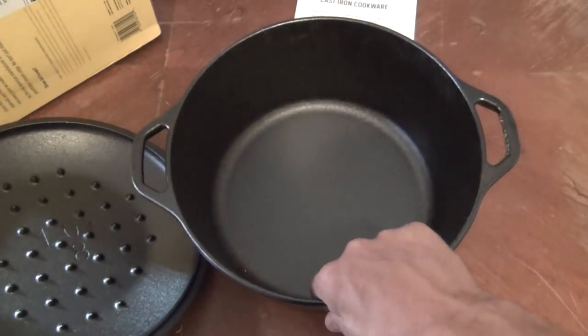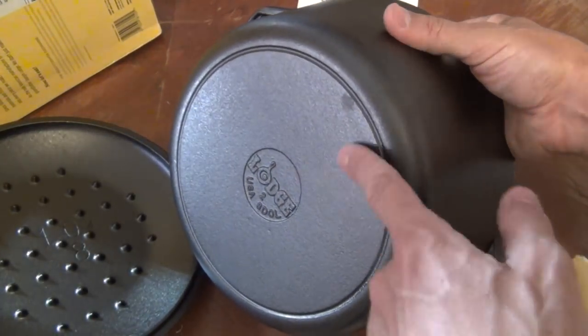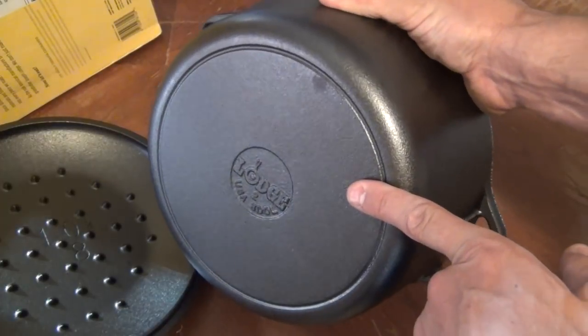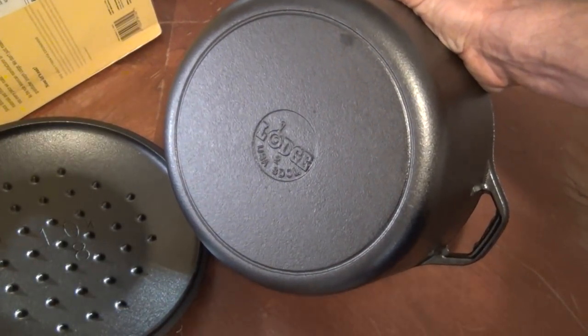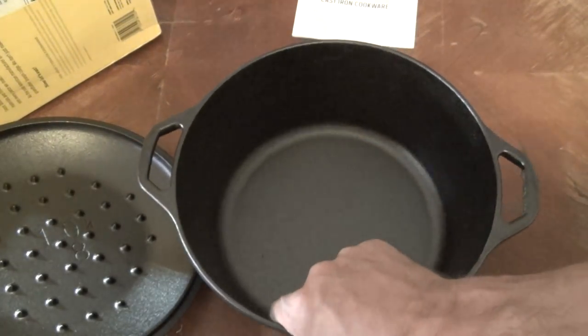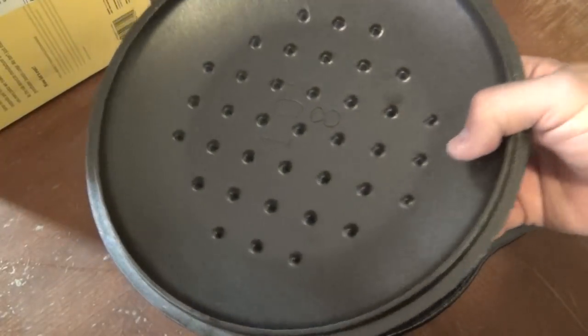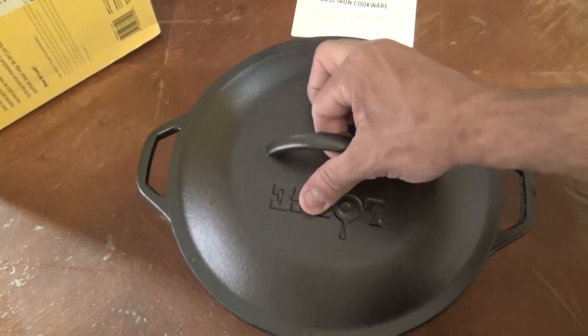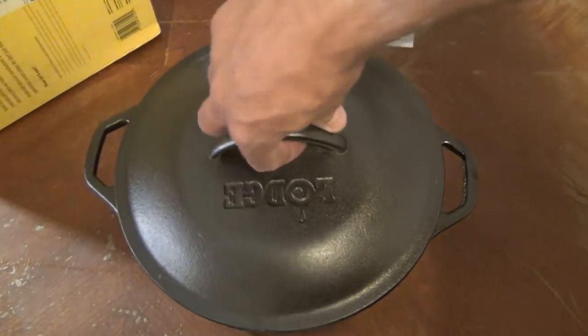This pot doesn't have the legs on the bottom so you could set it over coals at camp — it's a stovetop version. You can make a pot of beans, and you have a self-basting lid. If you really wanted to use it at camp you could — you could put coals on top of this if you had to — but that's not really what this model is designed for.